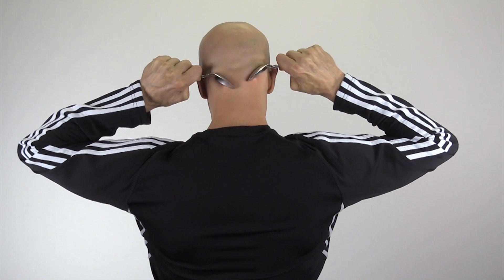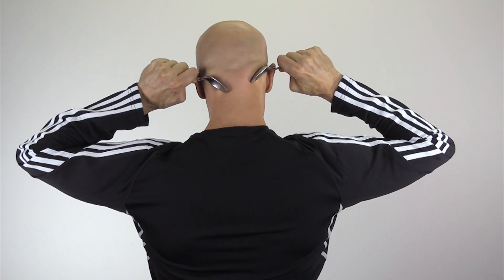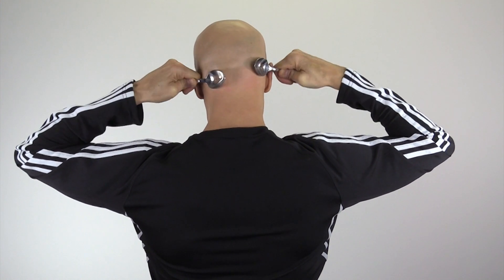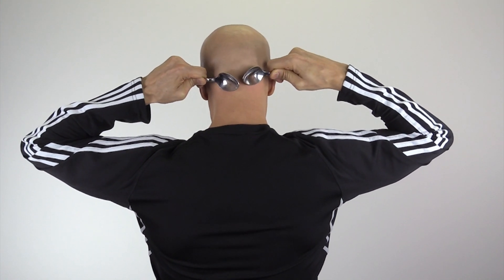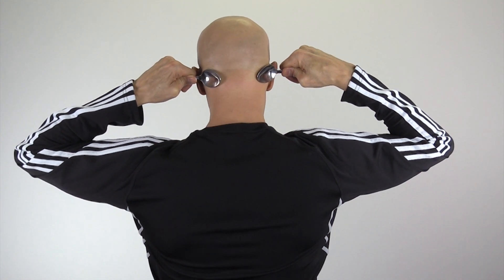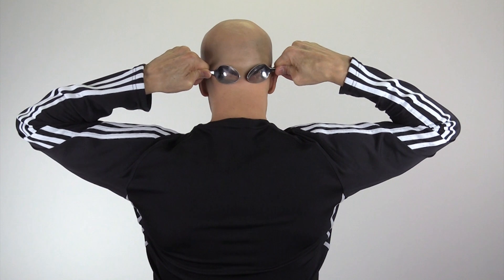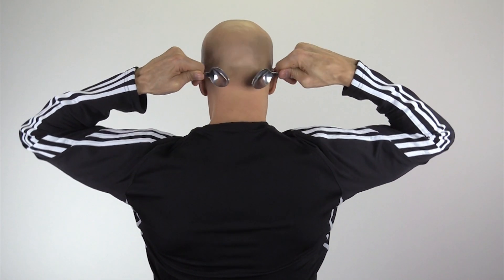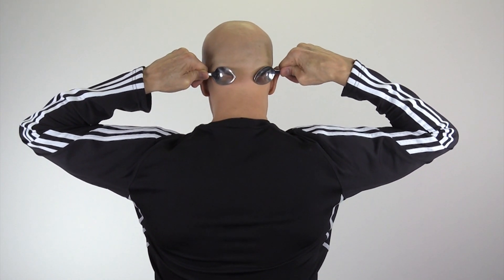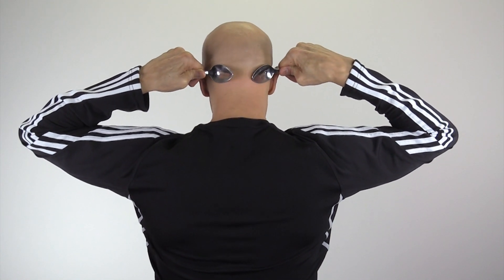Rock the spoons back and forth, coming out a little more with each pass. Then take the spoons, put them together, push in and pull out — this is real soothing and feels really good. Great stimulation underneath the occipital region. Spoons together right underneath the skull: push in and pull out. Do this about 15 times.